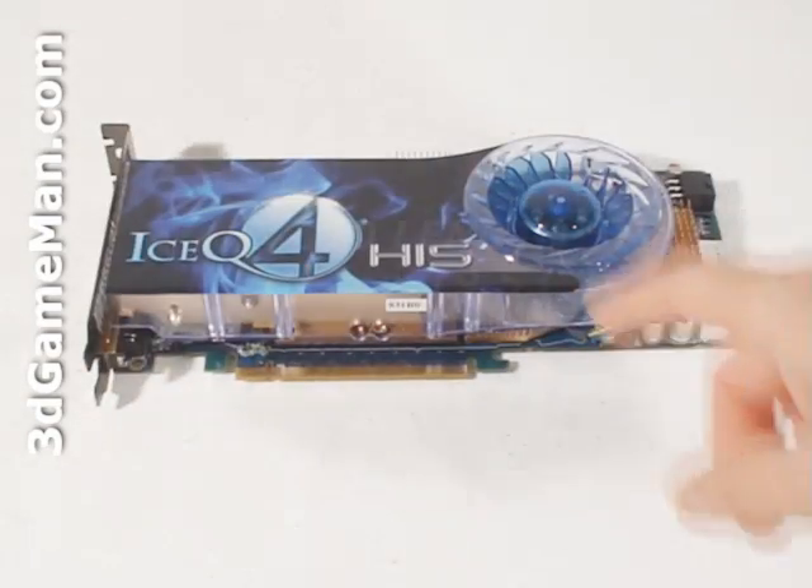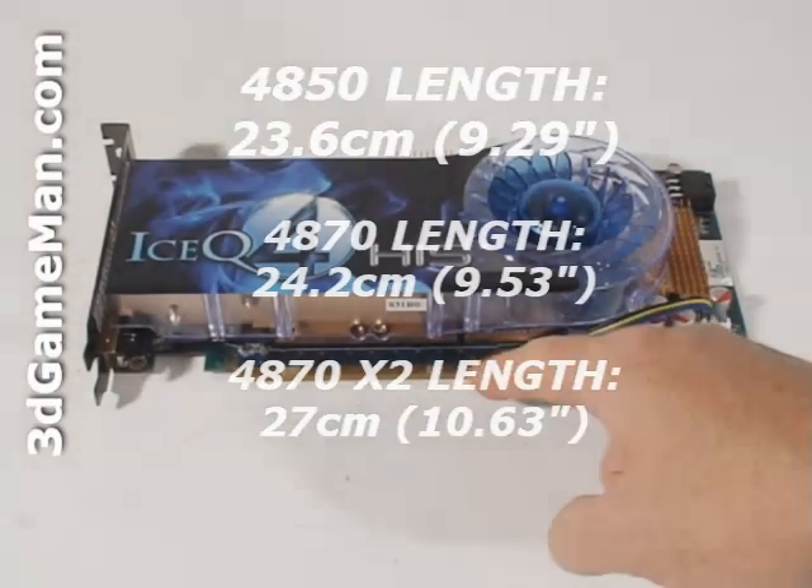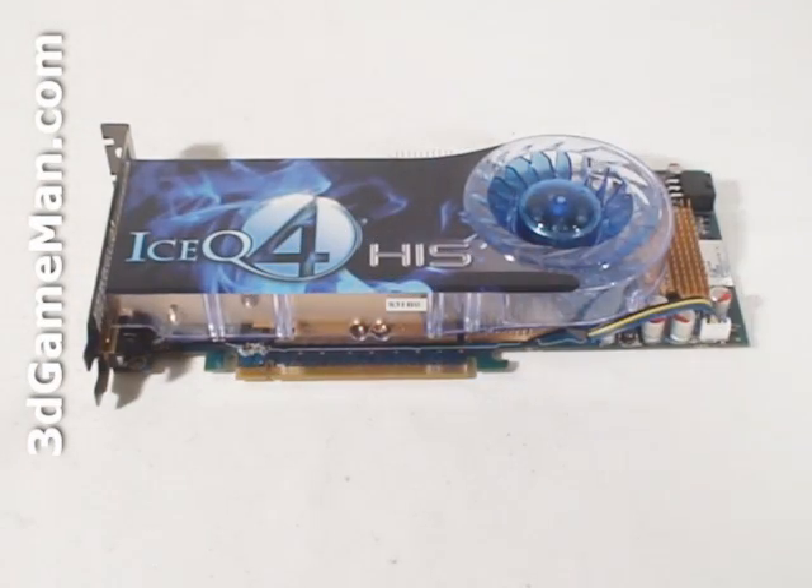The HIS HD4850 video card has PCI Express 2.0, compared to older video cards which have a PCI Express interface of 1.0. This video card is based on the RV770 core, built on the 55 nanometer manufacturing process and featuring 956 million transistors.